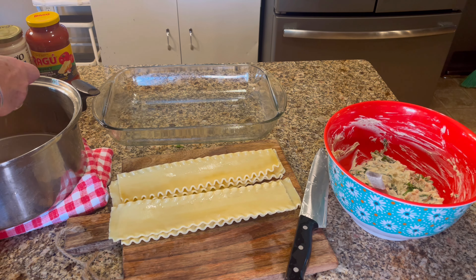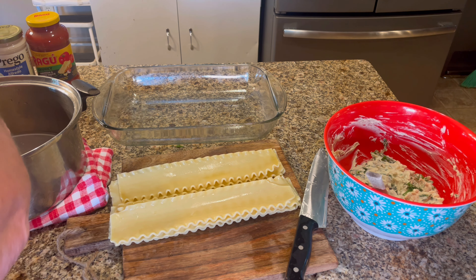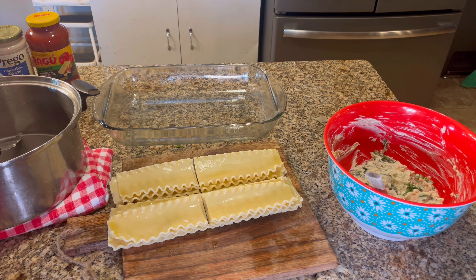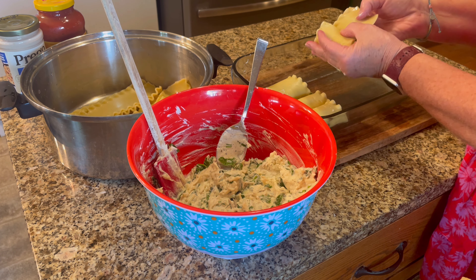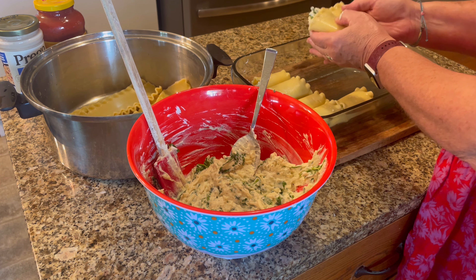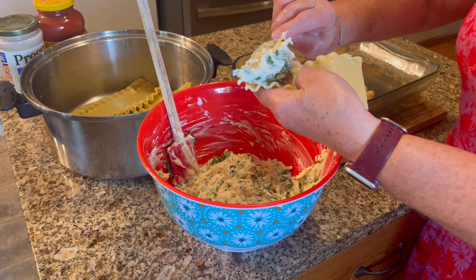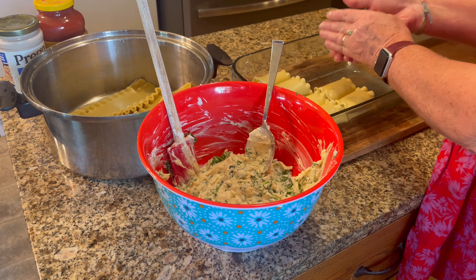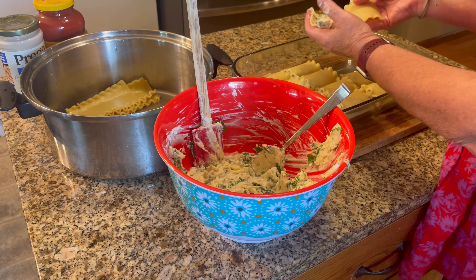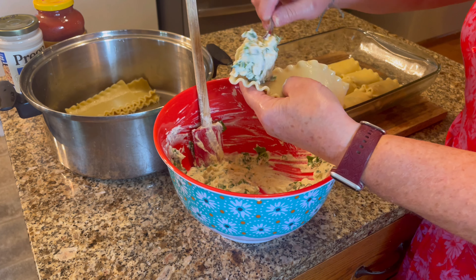Now I'll get my noodles ready. I lay them out on top of each other and cut them in half right down the middle, then put them back into the pan and start rolling up the manicotti — just heaping tablespoons of filling into each half lasagna noodle and roll that up, placing it in the pan. I do grease or spray the bottom of my baking dish so nothing sticks. I keep going until all the cheese is used and the pan is full.